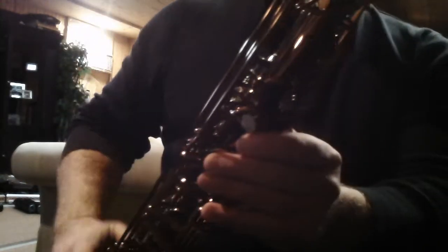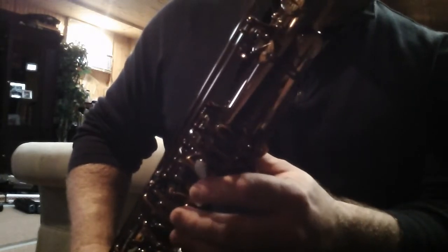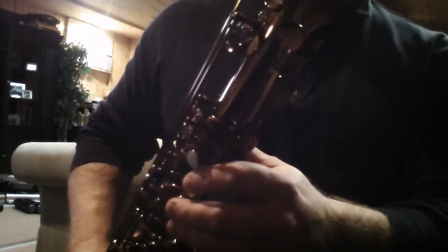The horn is absolutely beautiful. It's brand new and a superb instrument. It comes with a flight case and, you know, just a throwaway mouthpiece. It's a nice deal on a horn today.